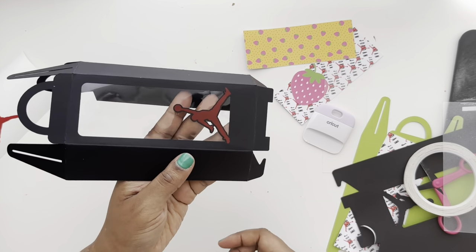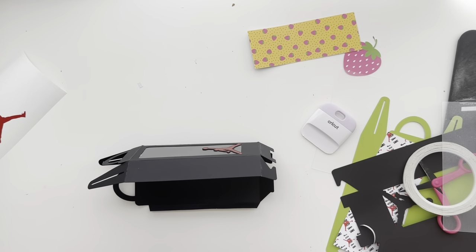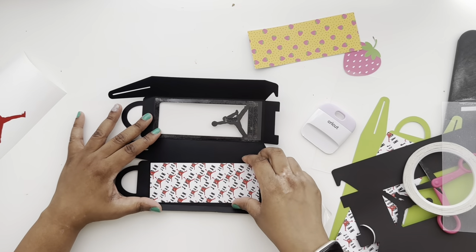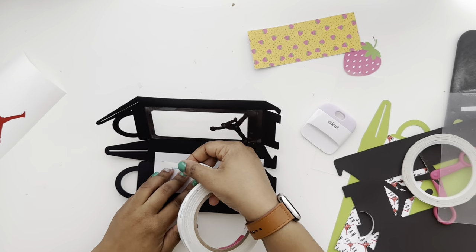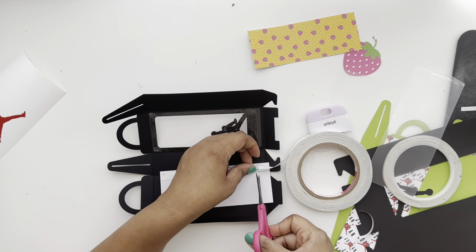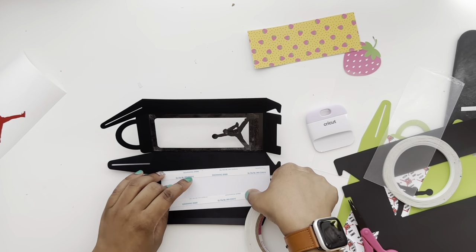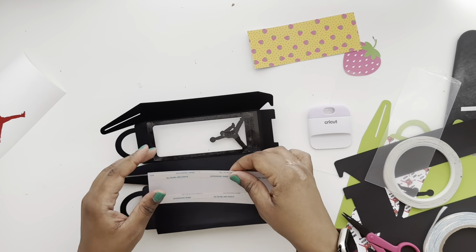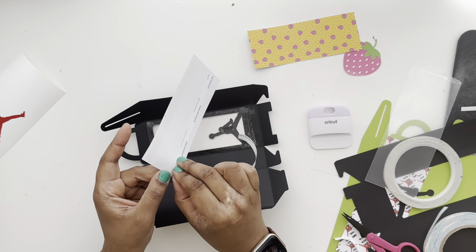A great thing about this box is you can ship it flat and have your customer assemble it. Instead of peeling off the double-sided tape to close the box, leave that protective layer on and ship it flat. For the print-and-cut background piece, use the thicker double-sided tape, or multiple strips of the thinner tape. Peel it off and line it up in the square area of the background of your box, then press it down.